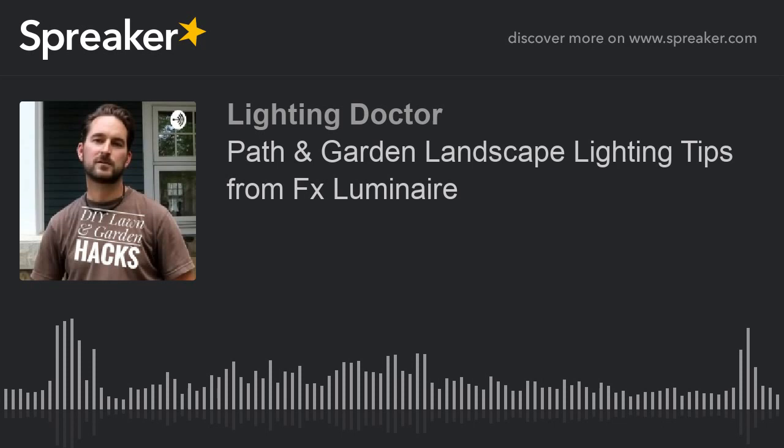Hey guys, thanks for listening and be sure to follow The Lighting Doctor on Facebook and YouTube for more amazing lawn and garden hacks. Leave your comments and questions — we love your feedback and look forward to talking with you again real soon. Have a great week.